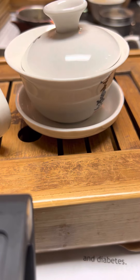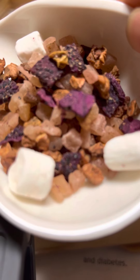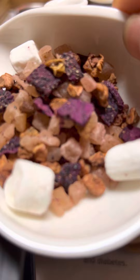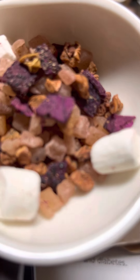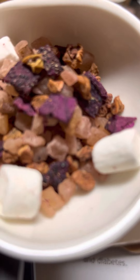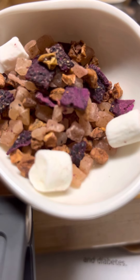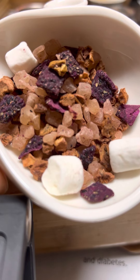Hello, this is Music City. I'm going to make you some really good fruit tea. It's called Pink Lady. It has marshmallow, dragon fruit, strawberry, raspberry, pineapple, and apple. This tea is really tasty. If anybody you want to surprise with a good taste of tea, this will be a good fruit tea to make for your friends and family.